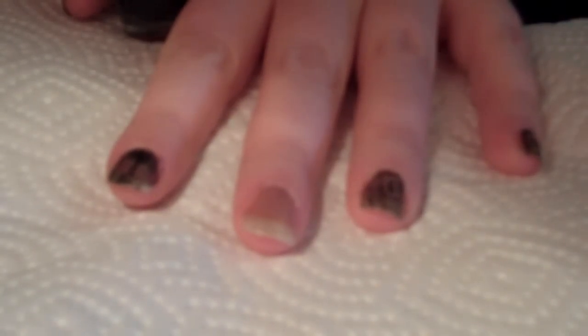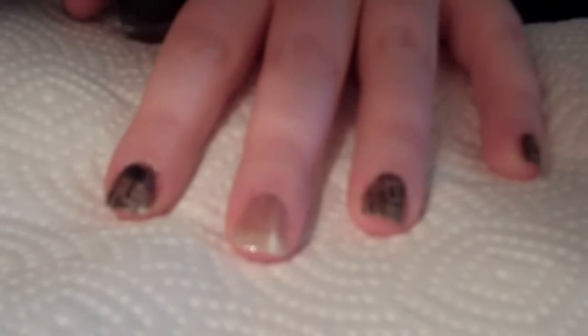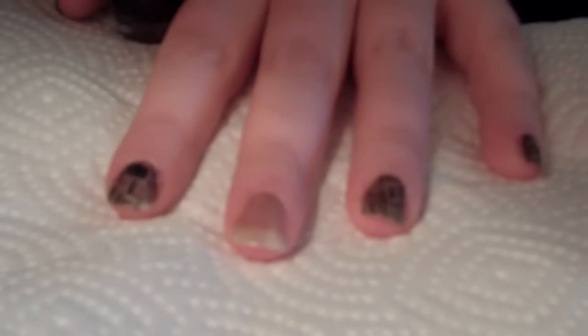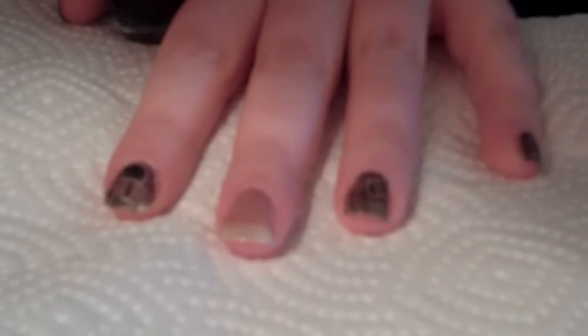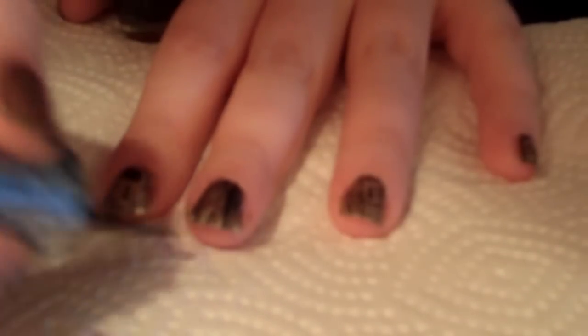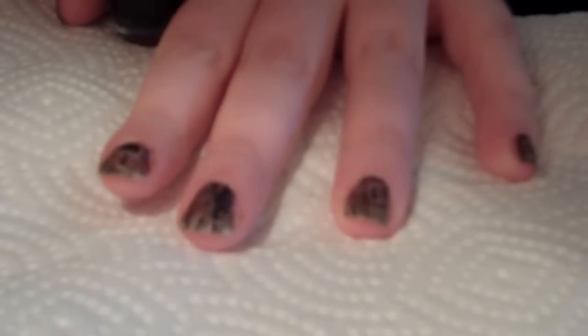Don't worry if you get it on your fingers because you can just go around and take it off. As you can see it dries pretty much instantly and gives you that shattered look. When you get the shatter onto the nails it's never going to be particularly uniform, so none of your nails are going to be exactly perfect. The thicker the varnish the more lumps you'll end up with, and the thinner the more it breaks up. So just go with how you feel like doing it really.